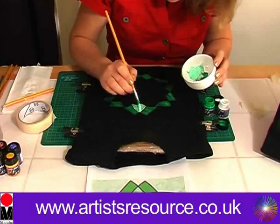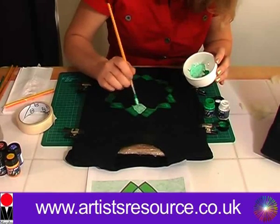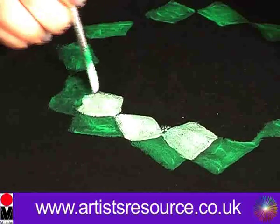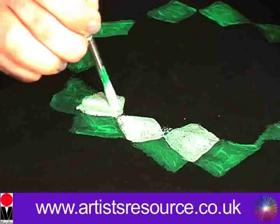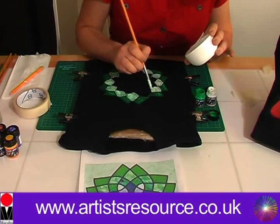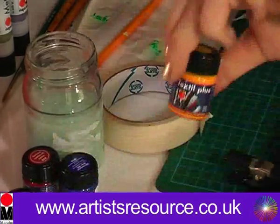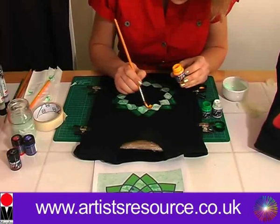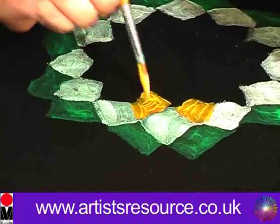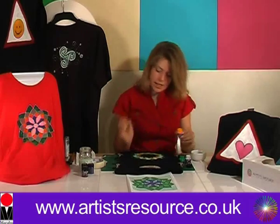Depending on how you would like your final finish, you can apply the paint liberally or more thinly for different effects. It doesn't matter if you go a little bit over the lines, because we're going to apply some outliner at the end — so not to worry about being perfect here. Now let's apply the yellow Textile Plus paint. The Textile Plus paints are a water-based fabric paint, most suitable on dark coloured fabrics such as cotton, linen, jute and other blended woven fabrics.